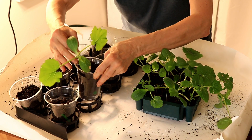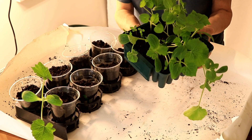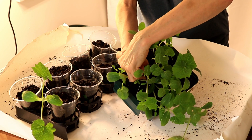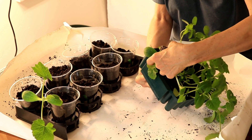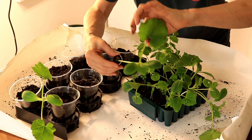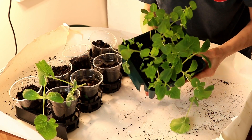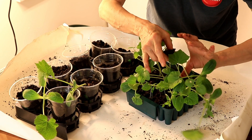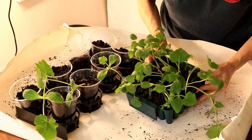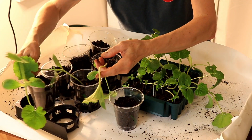We'll top these off with more soil. My little finger is perfect size to just loosen that and push it up an inch — you might have to use a chopstick or something. These squash are so long now that it's really hazardous; very easy to break the stem. So I had to get them out of here today.